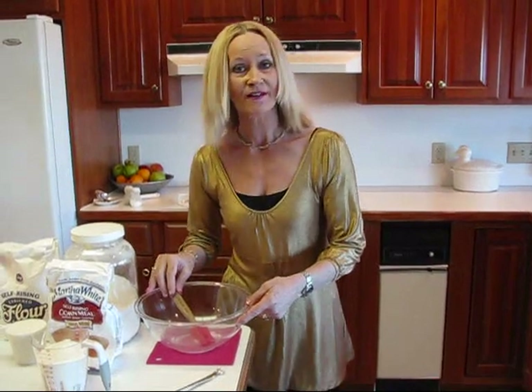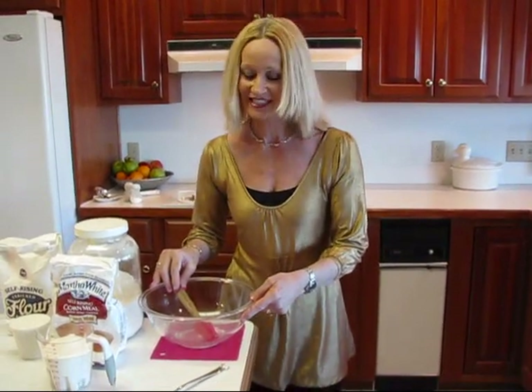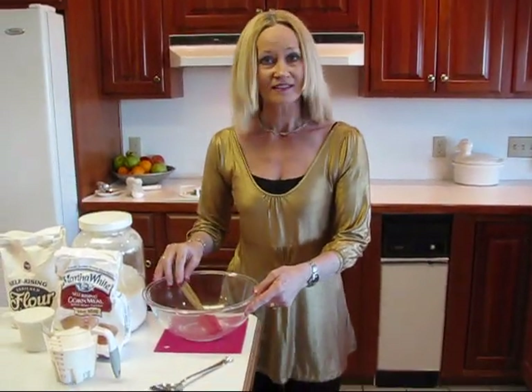We're going to continue with our onion and cheddar cheese corn sticks. We have our onion sauteed.